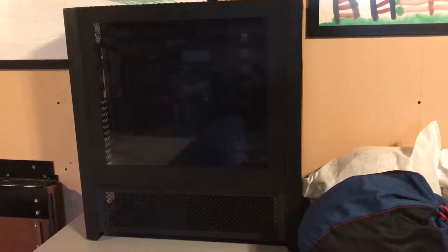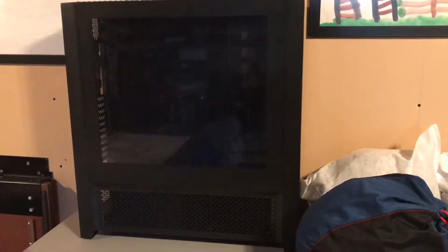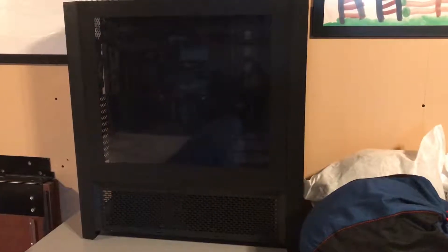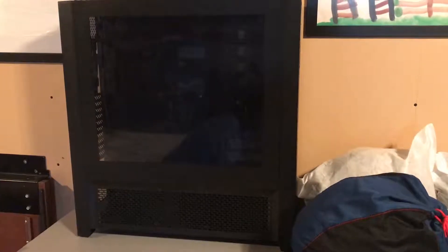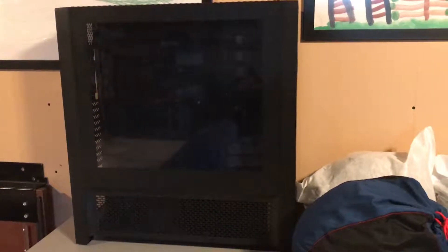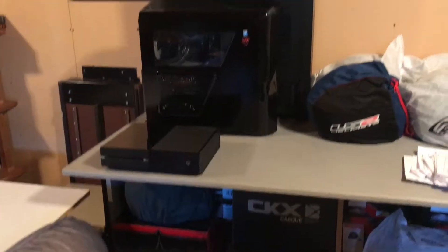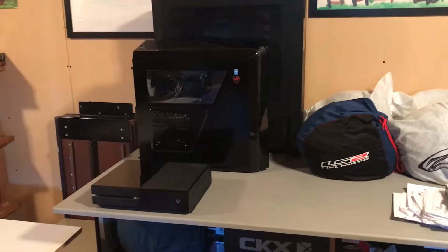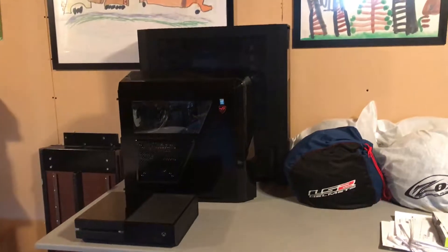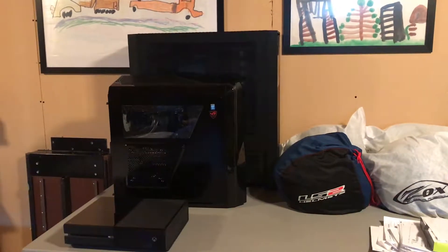It's going to be liquid cooled too. One correction — when you see the unboxing video, I said I was going to get it powder coated. But I actually like how deep of a black it is for the build colors I'm doing, so it's going to look really good without being powder coated. For a size comparison: there's the Xbox One, the Phantom 410, and then the 900D. Yeah, it's a little big, but I'm happy with it. I can't wait to build in it — it's going to get exciting this summer.